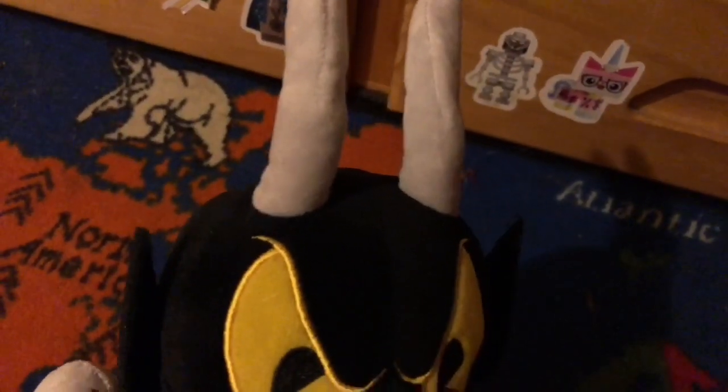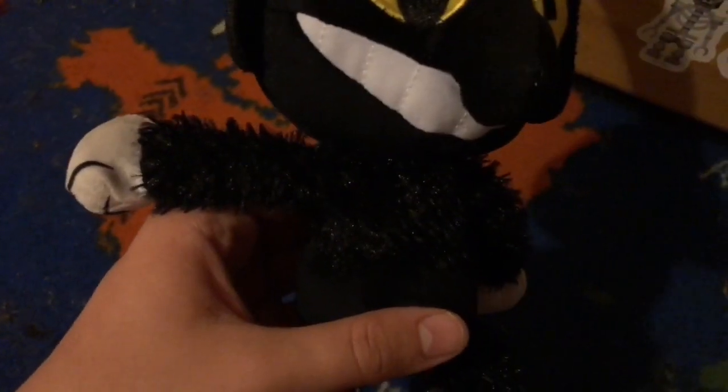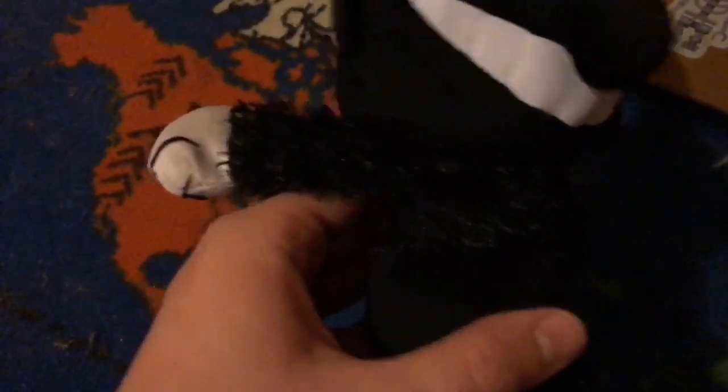The horns look really good because they used the soft material for the horns, and I think it's really interesting. The fur material looks really nice — they used the fur material for the arms, the chest, and the legs. They used printing for the feet detail and the hand detail.